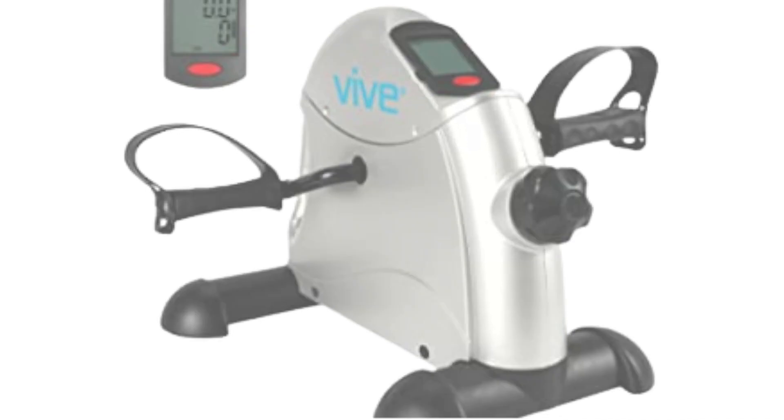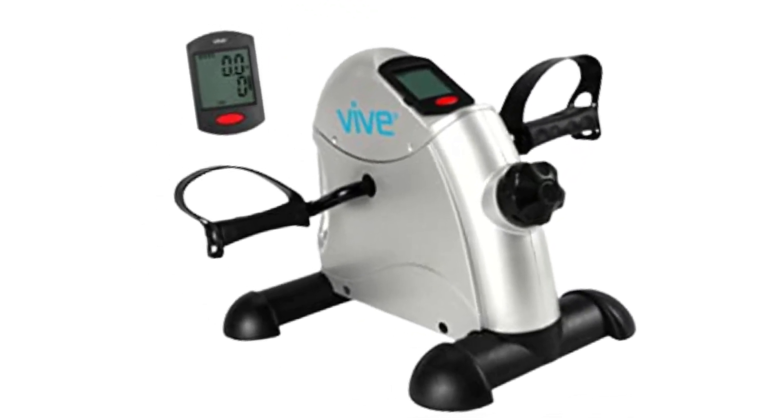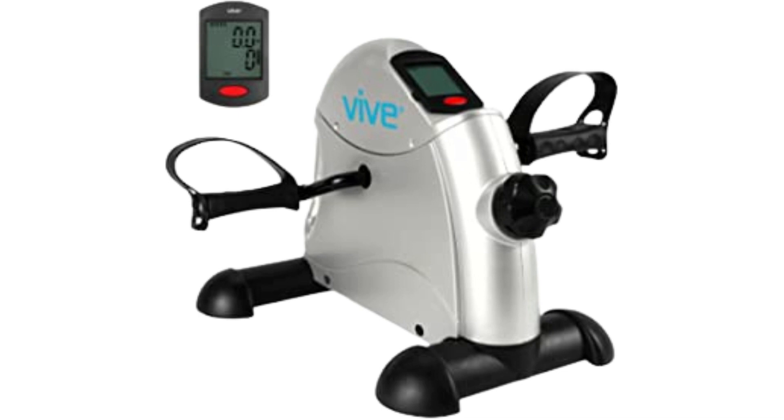Great for toning muscles and improving concentration. The compact pedal exerciser can be used to strengthen arms and legs, increasing circulation, improving stamina, and relieving tension for greater focus. Quiet and smooth pedal operation allows the Veve Pedal Exerciser to be used in the office as well as at home.